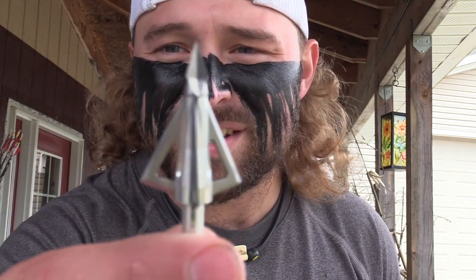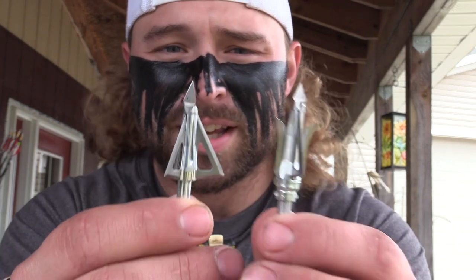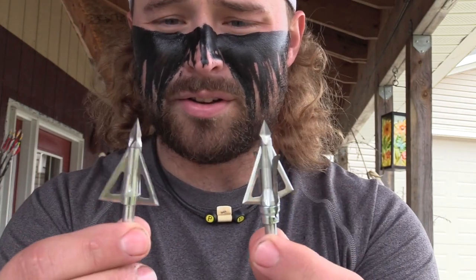We've got the Hades three-blade fixed broadhead from Grim Reaper and the hybrid Grim Reaper. They both look lethal, but how accurate are they and how will they do in the Blistix gel? That's what we're here today to find out.